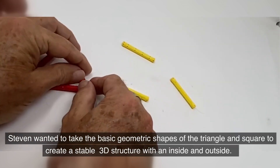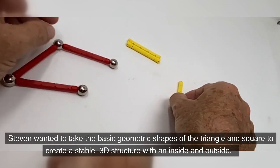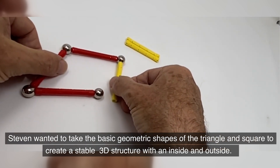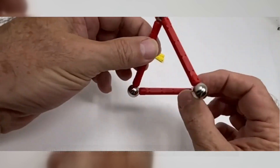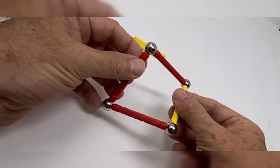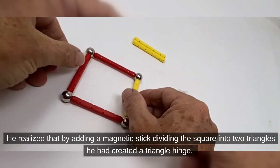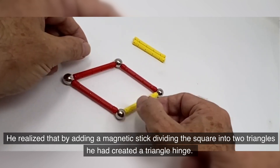Stephen wanted to take the basic geometric shapes of the triangle and square to create a stable 3D structure with an inside and outside. He couldn't help but notice that the triangle held its shape and the square wobbled. He realized that by adding a magnetic stick dividing the square into two triangles, he had created a triangle hinge.